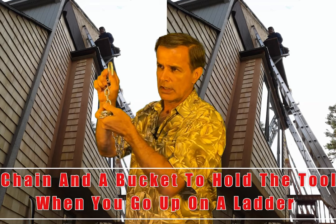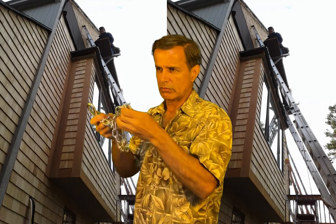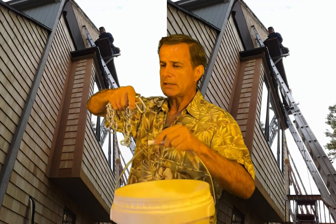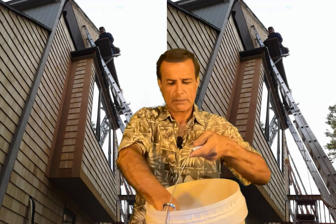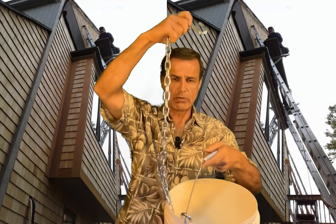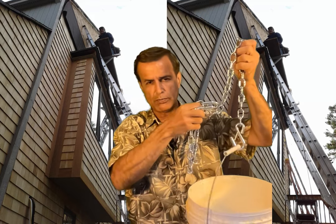Use this chain with a bucket — these ones are heavy duty and they come with a spring hook on each side. It doesn't have to be so heavy duty for construction jobs, but this is strong enough to pull a car. So when you go up the ladder, you use this, put your tools inside, and hook it on the ladder. It will save a lot of time.